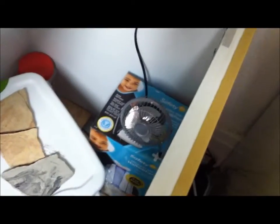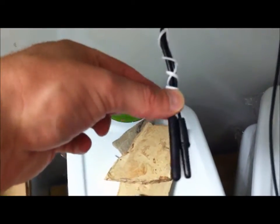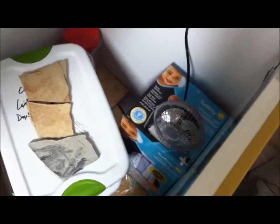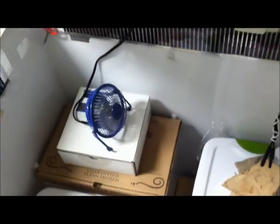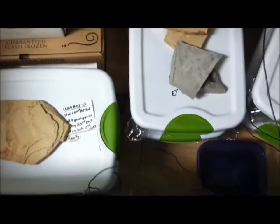I'm getting my heat from these fans. The Spider Robotics HerpStat 1 I have down there is controlling these fans. There's the probe — this one right here is telling the HerpStat to turn off and on these fans, and these fans distribute enough heat throughout the incubator that they heat it pretty much perfectly. That's how I'm heating my incubator — just using these fans.